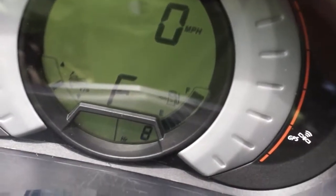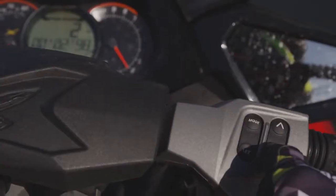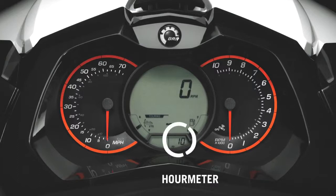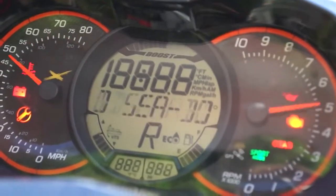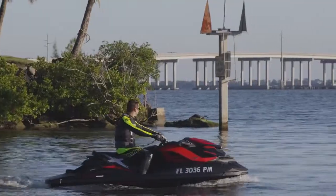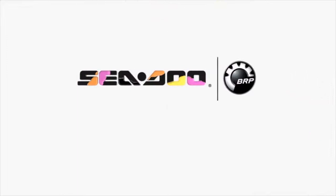The info center display also provides system information and performance data. The level of detail is dependent on which Sea-Doo model you own. Basic information includes speedometer, tachometer, hour meter, fuel level display, and GPS satellite sync. Knowing how to utilize the many technologies of your Sea-Doo watercraft will lead to more fun on the water. For more information on the controls and functions of your Sea-Doo watercraft, visit the owner section at seadoo.com.